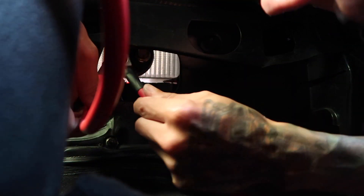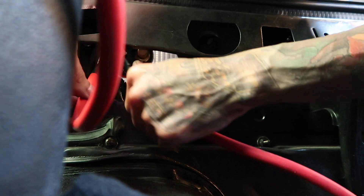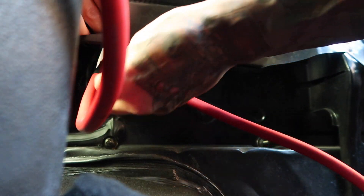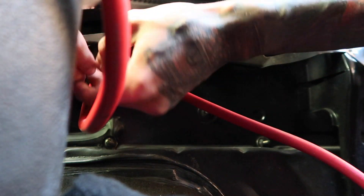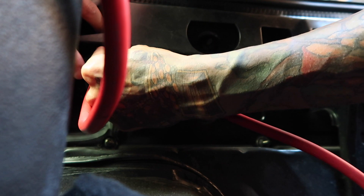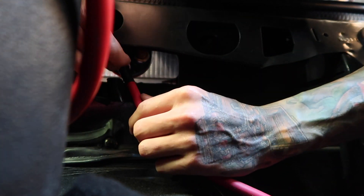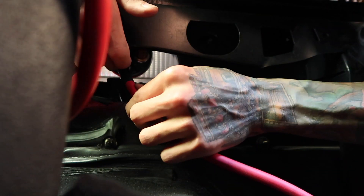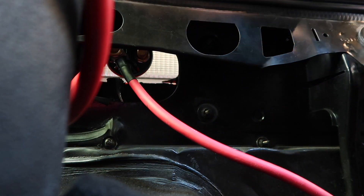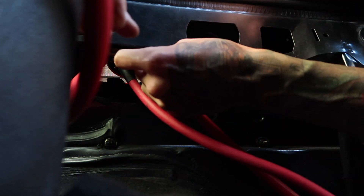This is going to be our new alternator cable. I love the look of the kill switch on the tail light, but it is very tight back here to get everything wired in and to work on. Patience is key. That's that side done — we'll still have to tighten that up. Then for the other post, that's going to run to the starter solenoid.